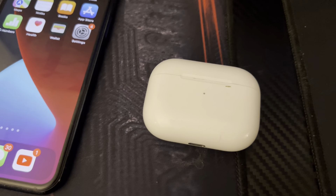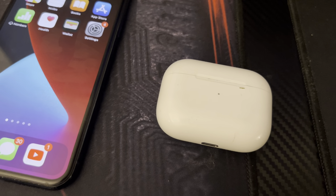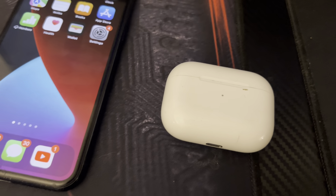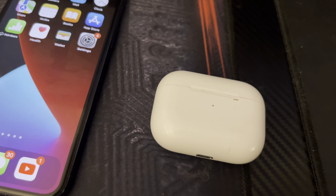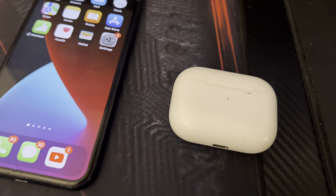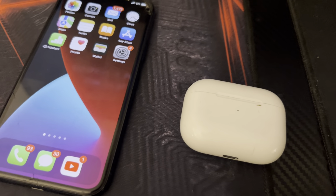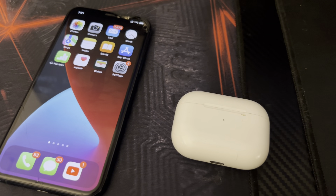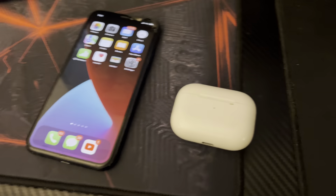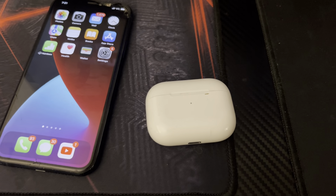That's pretty much how you connect your AirPods to your iPhone. Hopefully this video was helpful — if it was, give it a thumbs up. Leave a comment below as I will be reading the comment section. If you have any questions or just want to say thanks, put it in the comment box. I'll see you guys in the next video, thanks for watching.